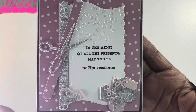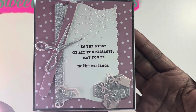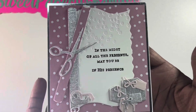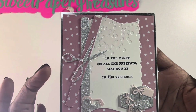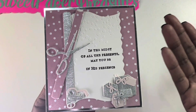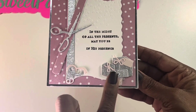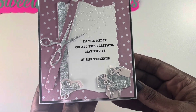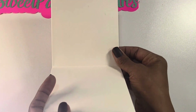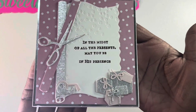I used the stamp set that says 'In the midst of all the presents, may you be in his presence.' I thought that was so very true because we can have all the Christmas gifts, but most important in my book is being in the presence of the Lord. I love that it had these little scissors, and they are functional - you can add a brad to make them work. I just glued mine together. I have little presents with tags and used some mirror cardstock, which was from the Recollection Christmas stack. On the inside I added some vellum, and I'll go back and add a sentiment whenever I decide to gift this card.